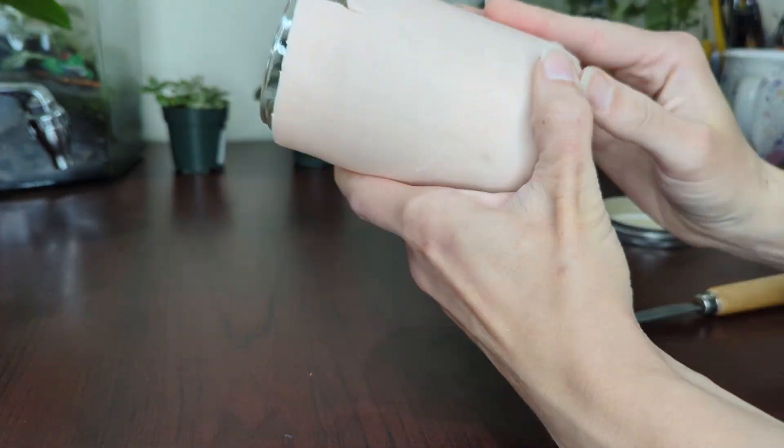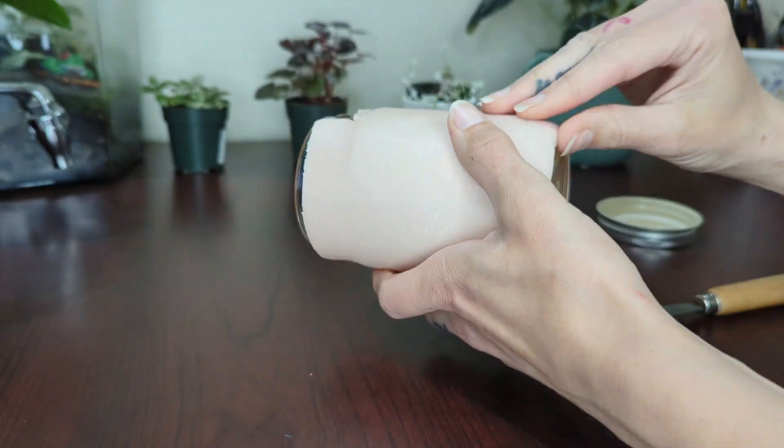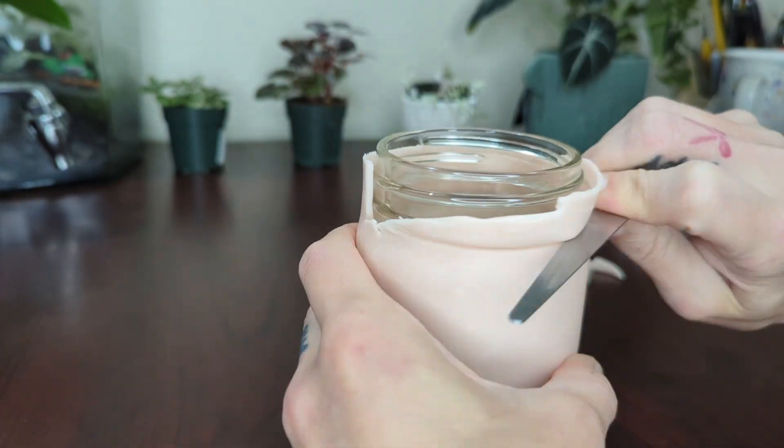I'm starting with the jar and just covering the whole thing with a sheet of Super Sculpey that I've run through a Pasta Maker on the thickest setting. This is my usual method.